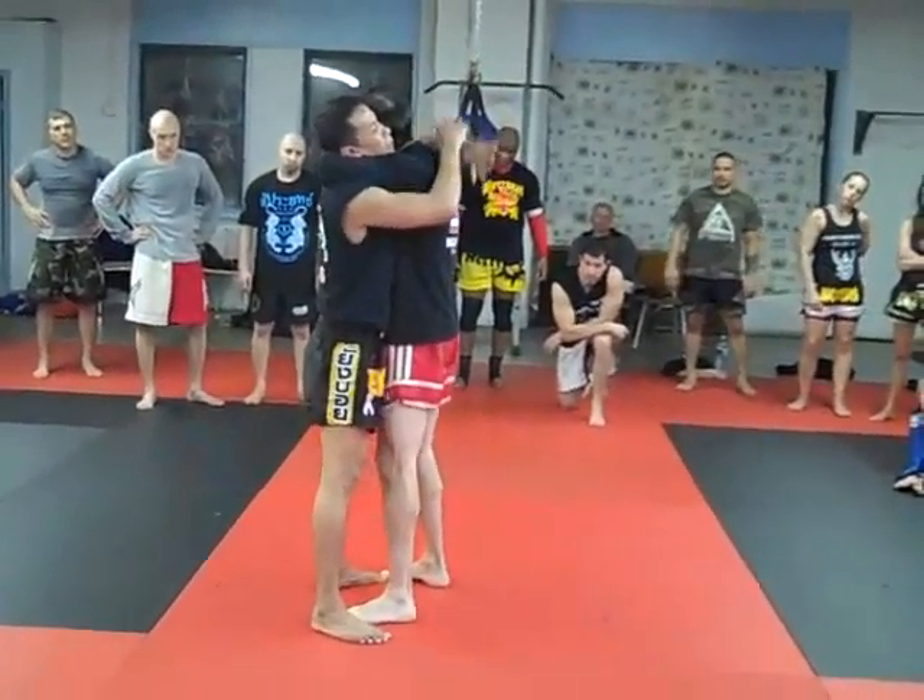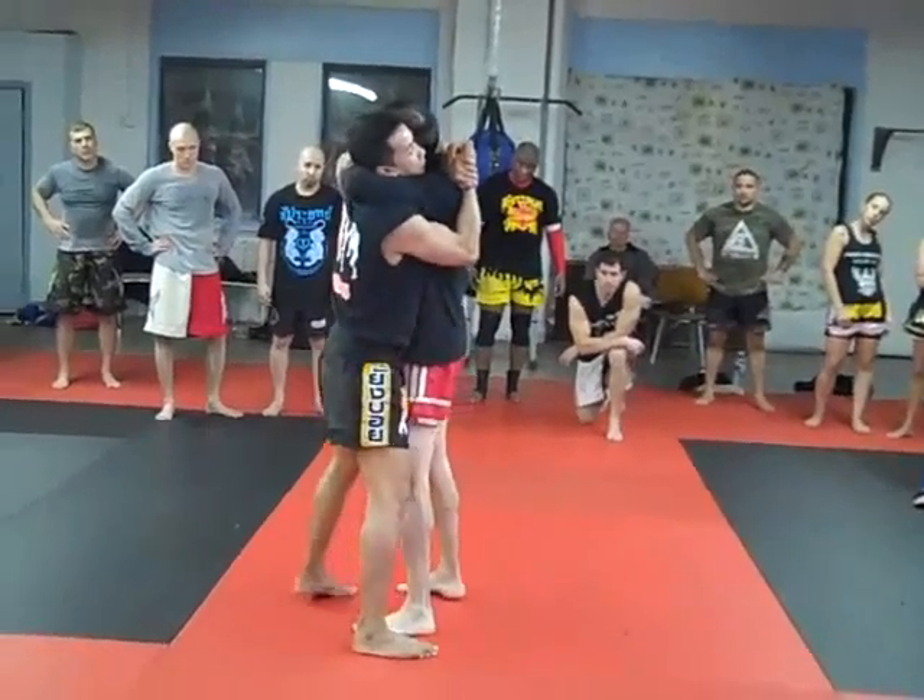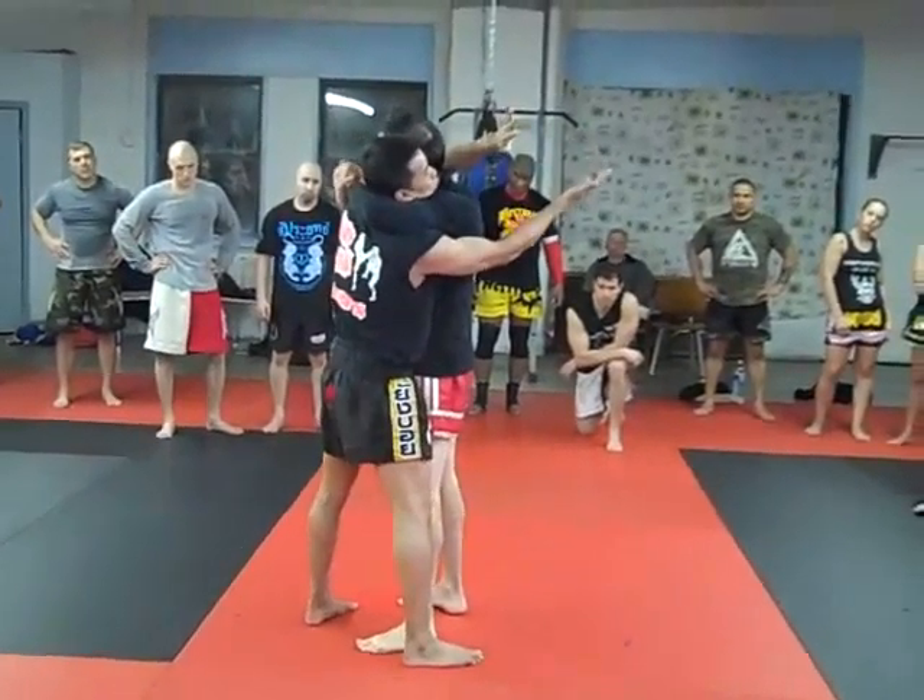Lock tight. Left hand every time, left hand inside, left hand inside. When you lock, you pull the wrist.